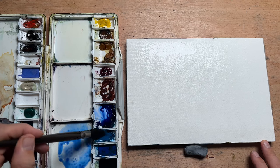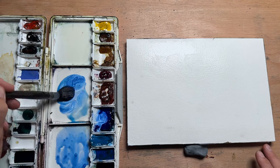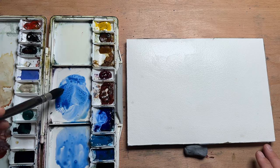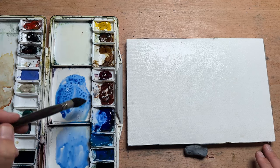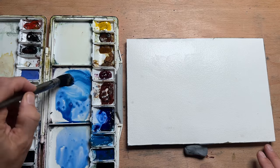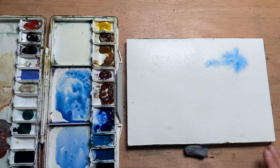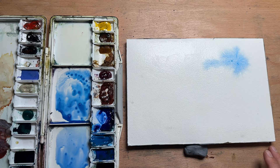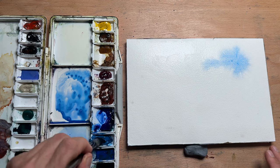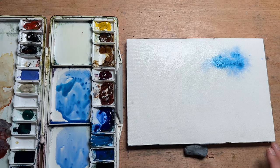Now that paper's nice and wet I'm going to mix my sky colours and I'm just going to use a range of different blues — ultramarine, cobalt, cerulean — just dipping into different types of blues. Now this sky has a lot of clouds but there is a patch of blue sky that we can see through and I'll start with that one.